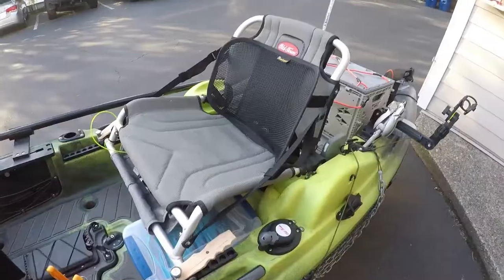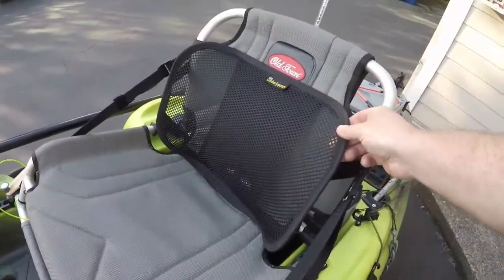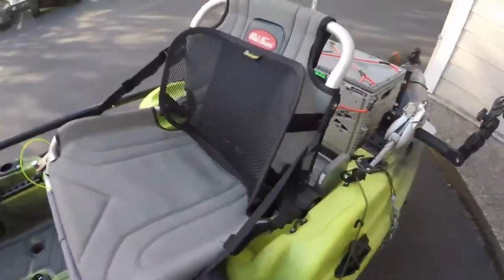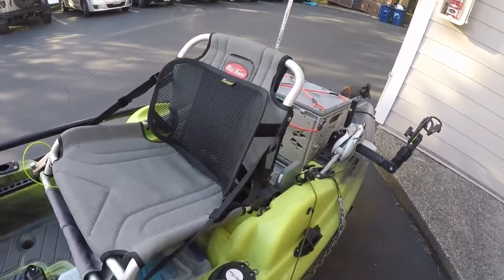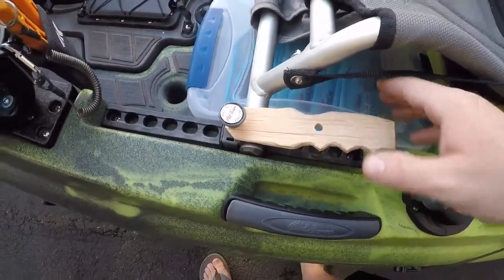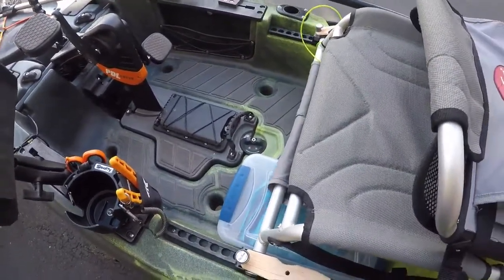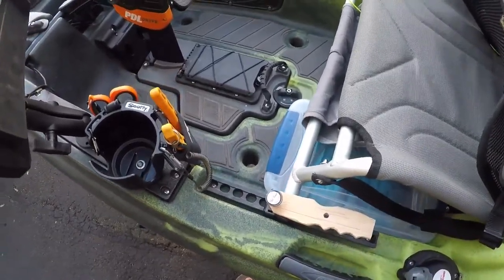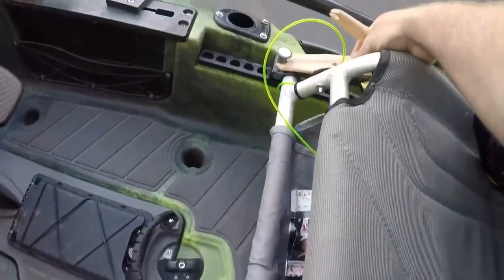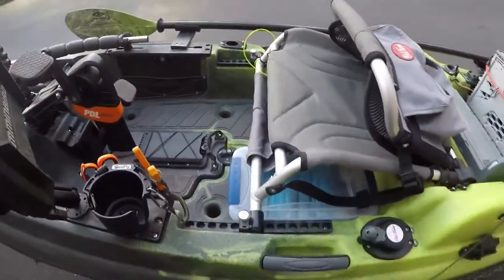There are two things I didn't like about the chair that came with this kayak. Number one, without this lumbar support I picked up on Amazon, this bar will dig right into your tailbone as you're pedaling — maybe it's because I'm a bigger guy, but it's very uncomfortable. The other issue is trying to get the chair onto these guide rails. I put these lifts on to raise the knob, which allows the chair to slide up and down when you're putting it on. When you get to the desired spot you can pull to lock it in place — without those it's a real struggle.